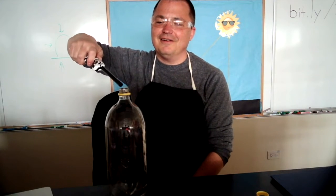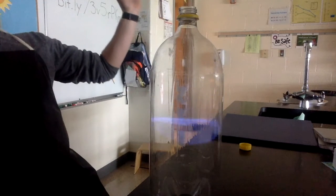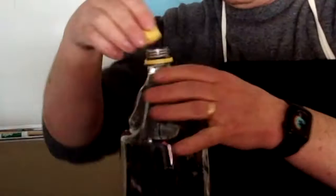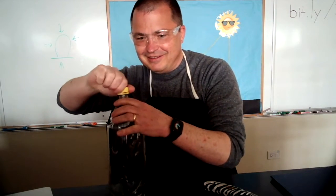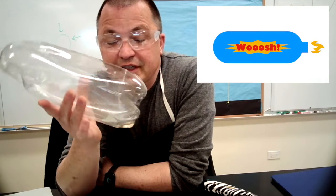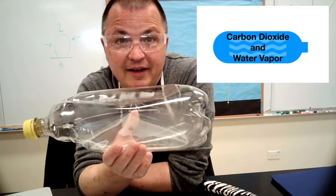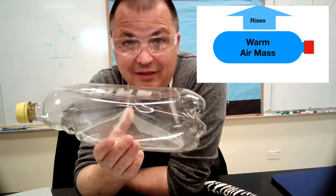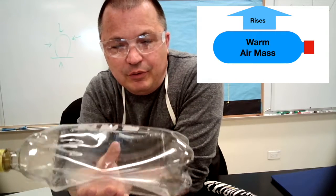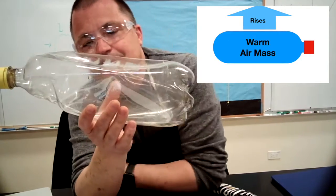So we're going to set that on fire. When we set the alcohol on fire, we turned it into water vapor and carbon dioxide. So essentially now I have a bottle filled with air that has a lot of warm water vapor in it — a warm, moist air mass, just like what would form on the ground above a warm farm field. As it rises, it loses pressure.